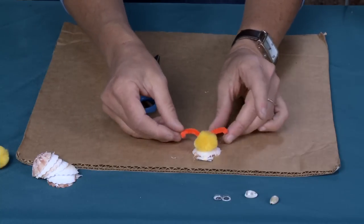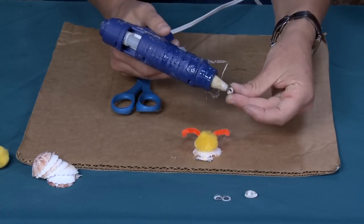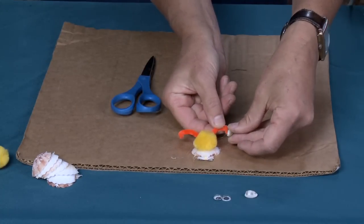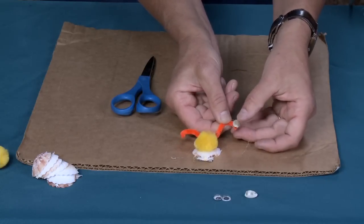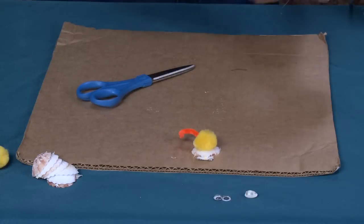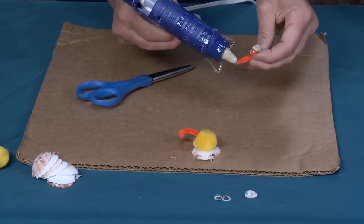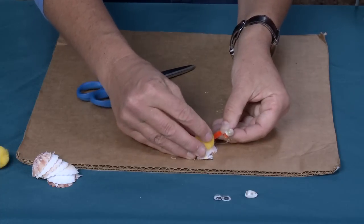If you want to, you can add these little tiny seashells to be the end of the antenna, but you don't have to — it's always up to you. I just pulled this antenna out, so let me try that one more time and add a little bit more glue. I should have waited for it to really dry!